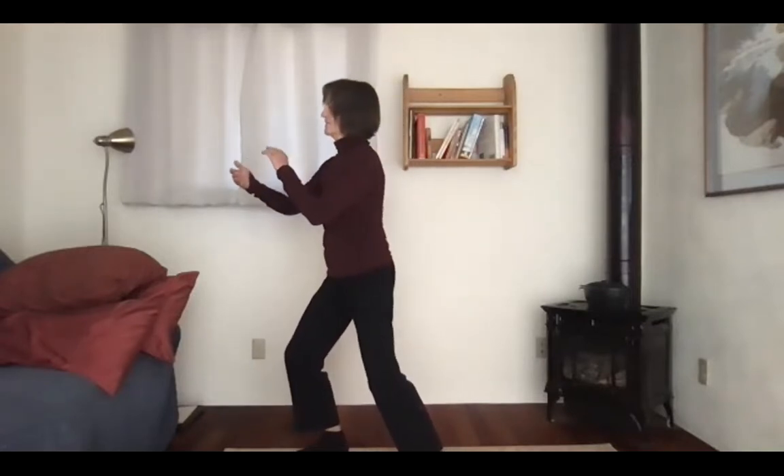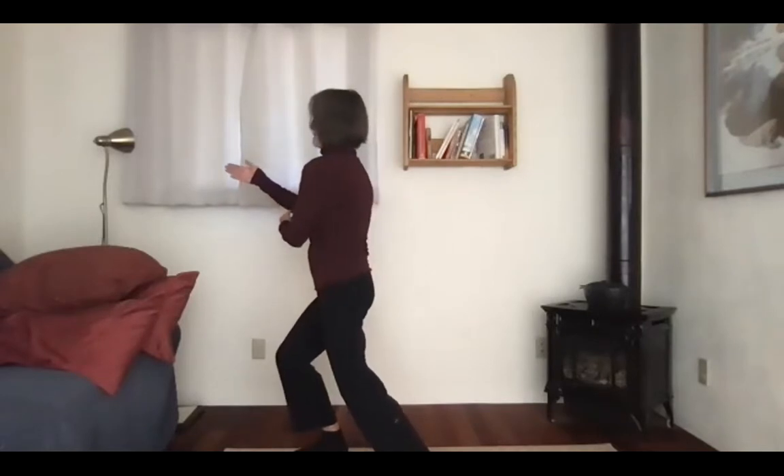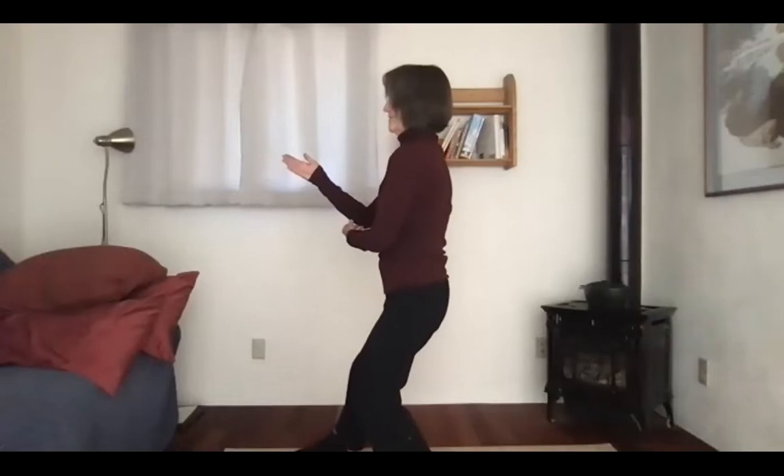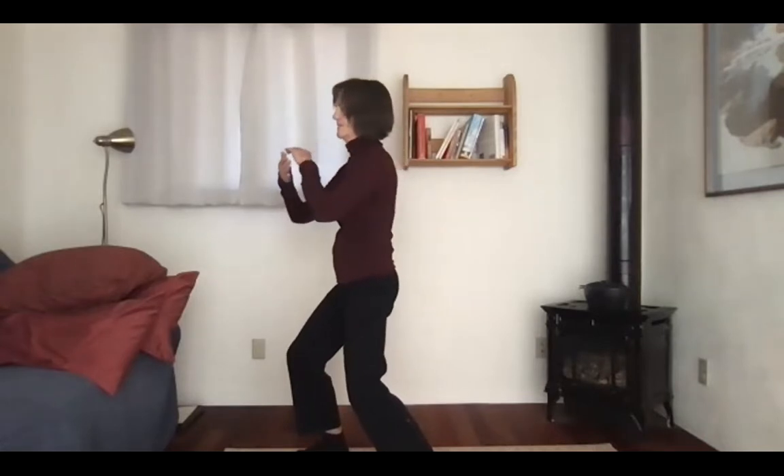Now let's focus more on the center of mass or the lower Dantian. Right now, weights are evenly distributed and this whole area is centered. Pelvis lined, this whole area relaxed. More weight forward. Turn. Lower Dantian over sole of foot. Lower Dantian over sole of left foot. As we turn, the lower Dantian stays in the same place in space as it turns. Press. Lower Dantian over back foot. Go ahead and be able to pick up your front foot.